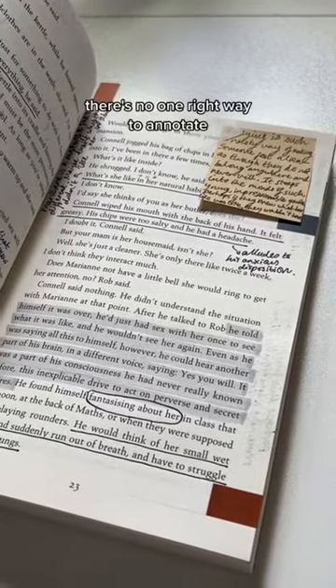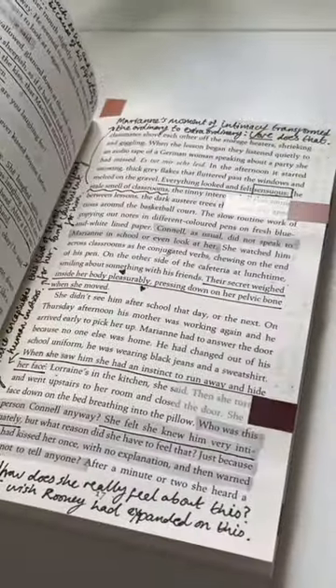There's no one right way to annotate. It's a creative process and thus highly subjective — do what you want with it.